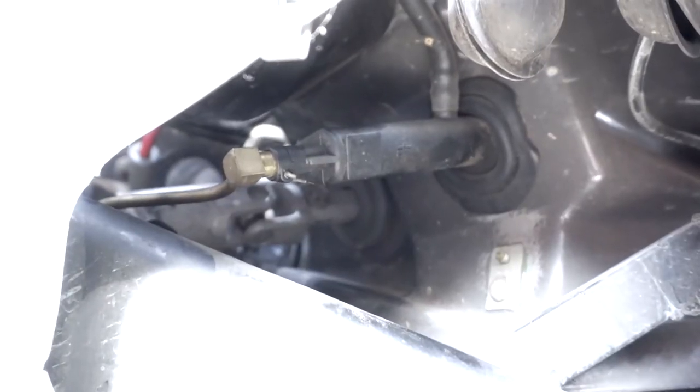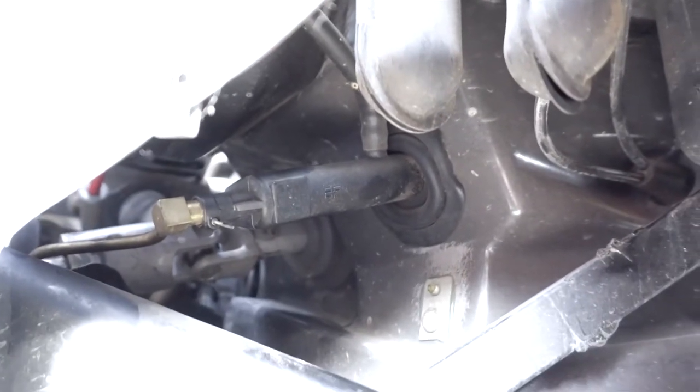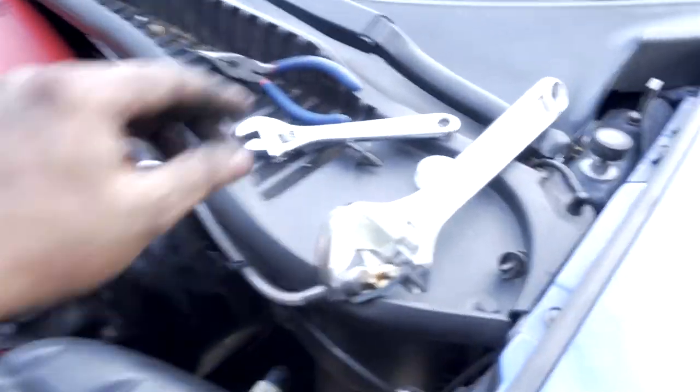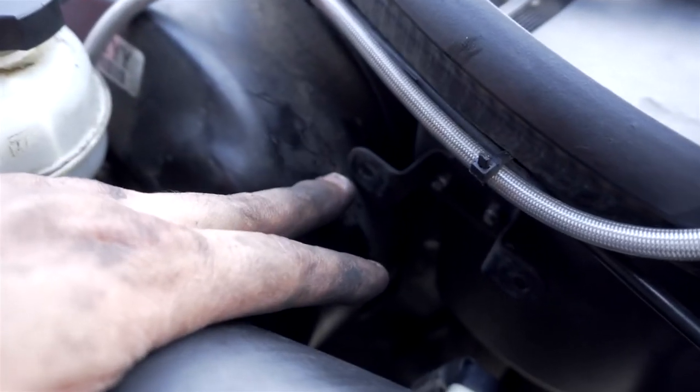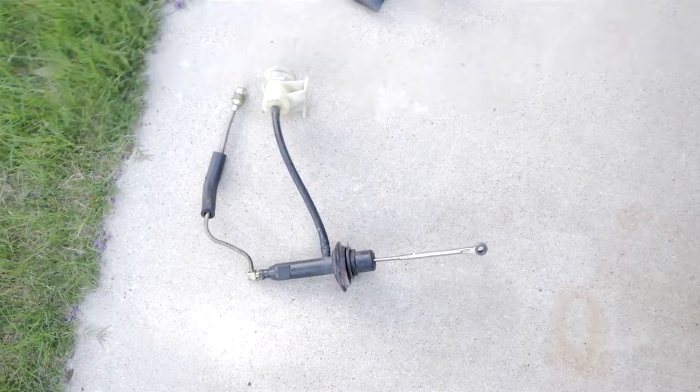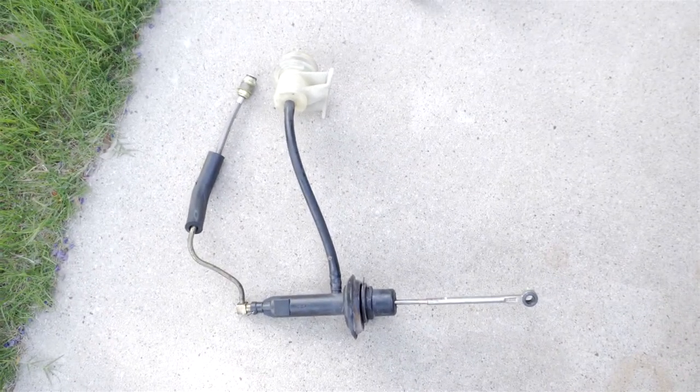The next step is to pull the dead pedal — the fourth pedal — off, and then pull the master out. Now we're going to actually remove the master cylinder itself from the car. Apparently all you have to do is twist it counterclockwise and it should come out. I also undid the little rubber clips that hold the master cylinder reservoir into place — one there and one there. I messed with it and pulled and pushed for about 15 minutes and it finally came out. There's a hole in the firewall where it goes, and we reused the reservoir with the new TIC master cylinder.